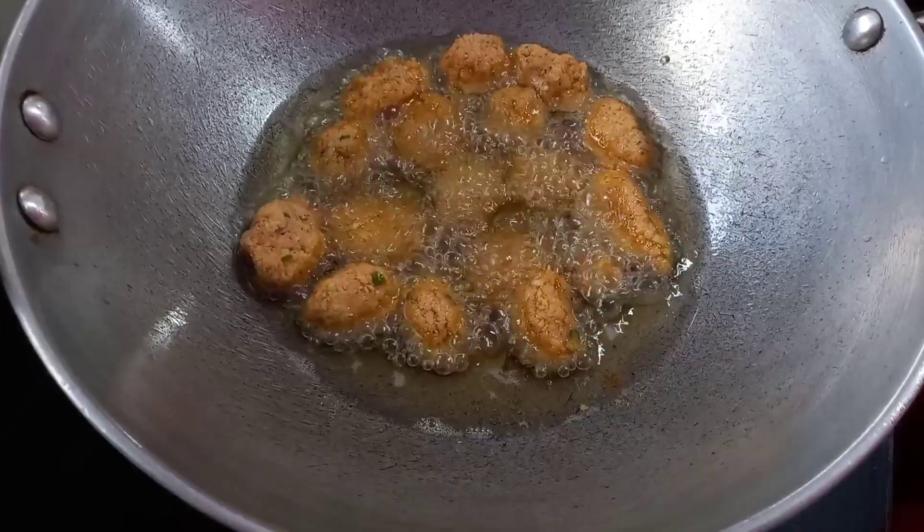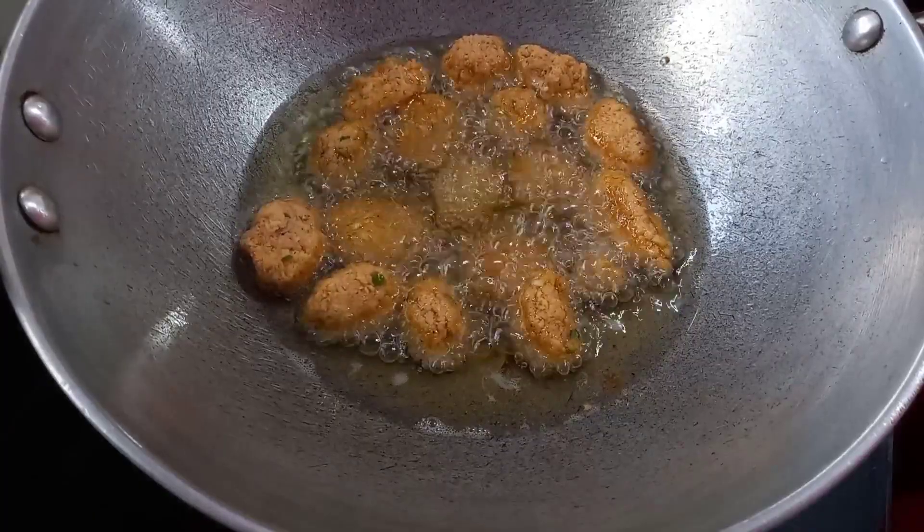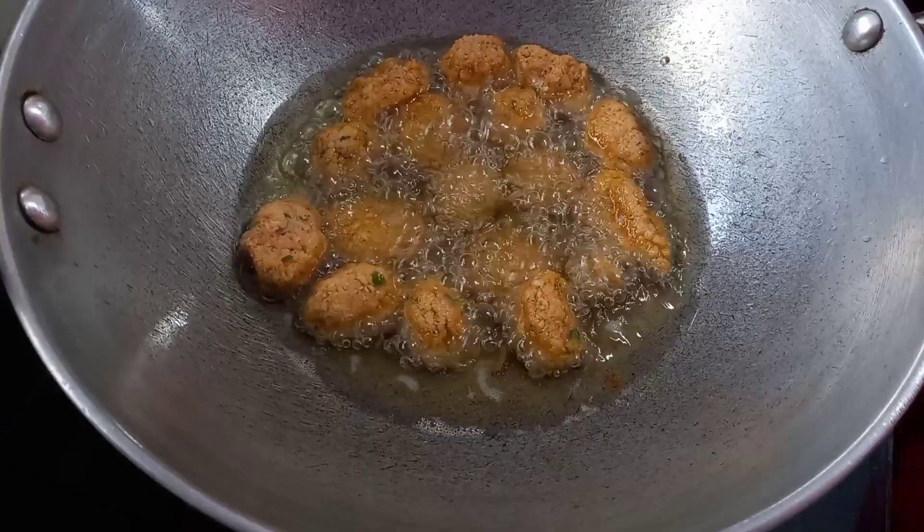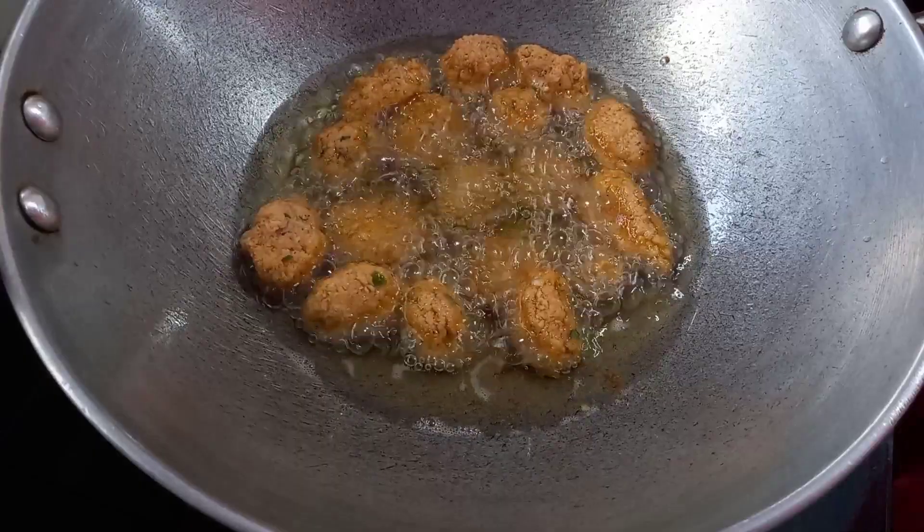We are going to mix the ingredients in the pan. We will mix the ingredients in the pan and fry.